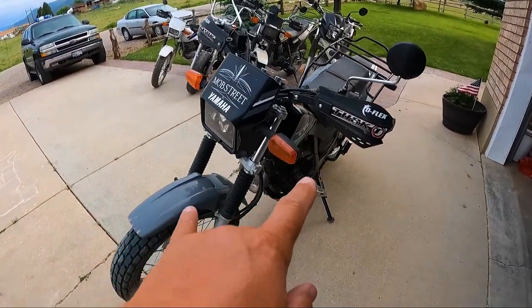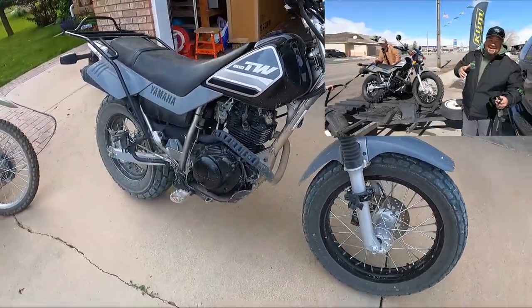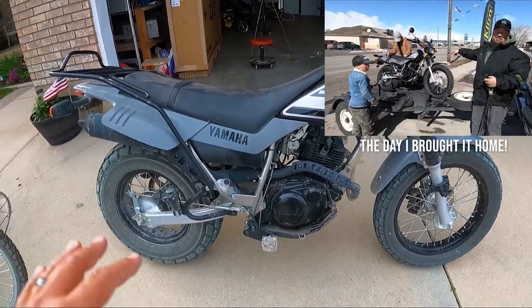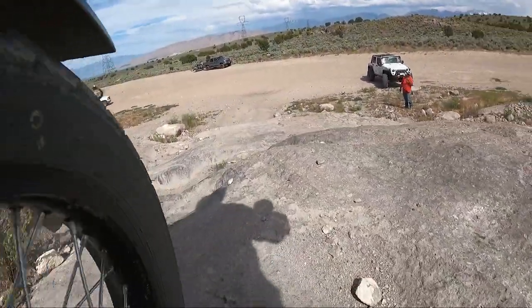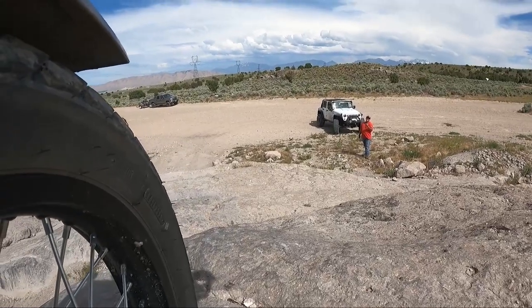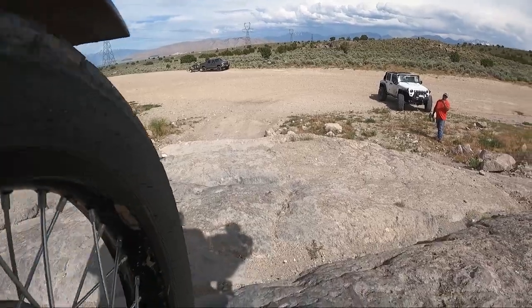Hey, Matt here and welcome to Mob Street. Today we're going to keep it short and simple, but I want to show you something that I think is very valuable for the TW200. This is my 2021 TW200 — I bought it brand new, all the miles and scratches are mine. The other day we went out to a little Moab to film what you could kind of expect when you come out for T-Dub Fest in September.